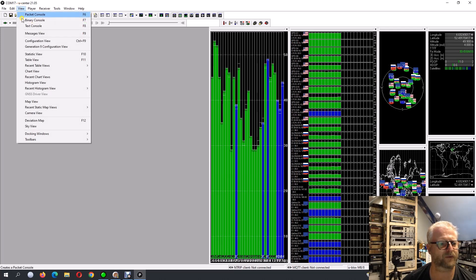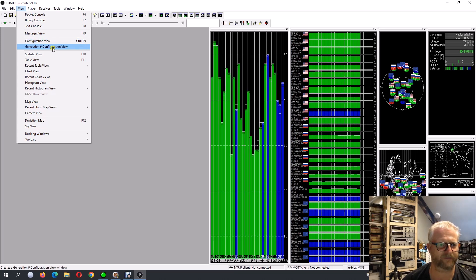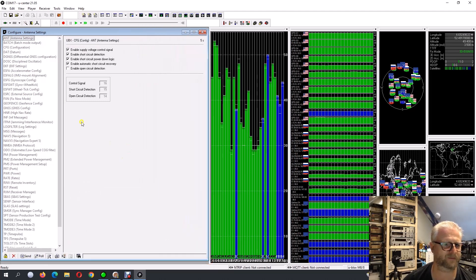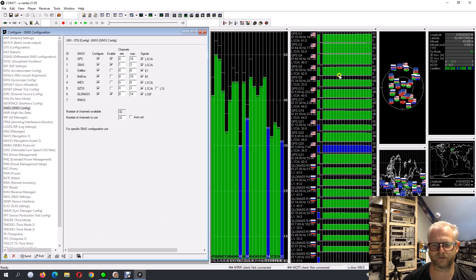I go to View, then Configuration View — I have a generation 8, which works slightly differently from generation 9 or newer. You'll see a lot of options. I have GPS activated, SBAS (the DGPS) activated, Galileo switched on, and GLONASS switched on. I'll just switch off Galileo, then save and send. Then you will see here it is removed.